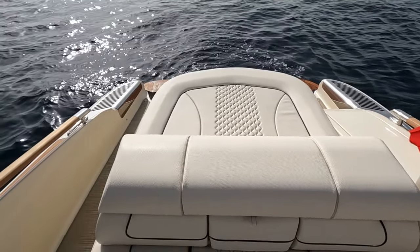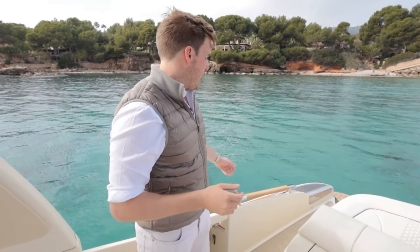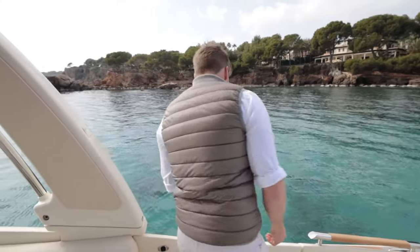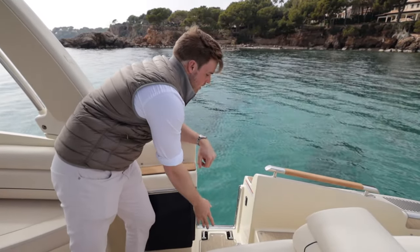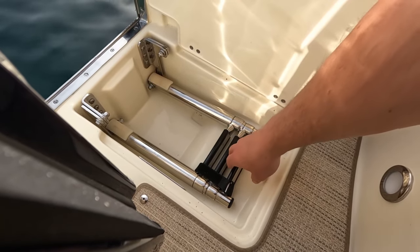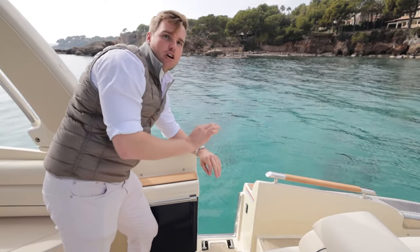All the boats in the GT range that ChrisCraft produce, from the 25 to the 35 GT, have the side entrance walkways. You've got handles so it's nice and secure when coming on and off the vessel. You have this dive door — pop it up and it spins to the side, nice and out of the way. There's a hatch down here with a ladder that folds into the water, and from a safety point of view being as far away from the engine as possible, even when it's switched off, for entering and exiting the boat is just top notch.